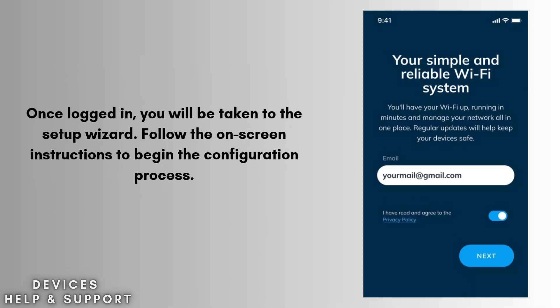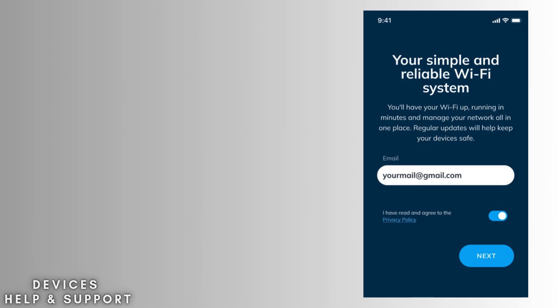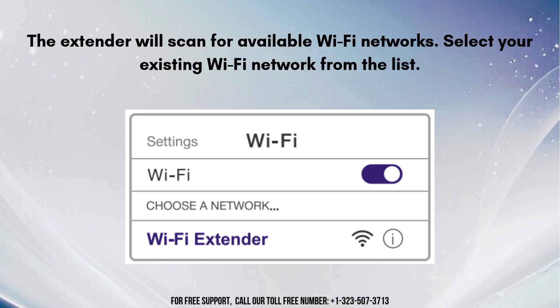Once logged in, you will be taken to the setup wizard. Follow the on-screen instructions to begin the configuration process. The extender will scan for available Wi-Fi networks — select your existing Wi-Fi network from the list. Enter the password for your existing Wi-Fi network to allow the extender to connect to it. Confirm and apply the settings, and the extender will reboot to save the configuration.